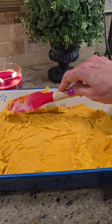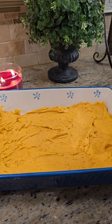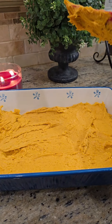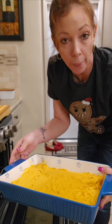Spray your favorite baking dish with some nonstick cooking spray, then pour your pumpkin cake mixture in and spread it out evenly — just like that. Now you're going to bake it at 325 for 25 to 30 minutes, or until a toothpick inserted in the middle comes out clean.